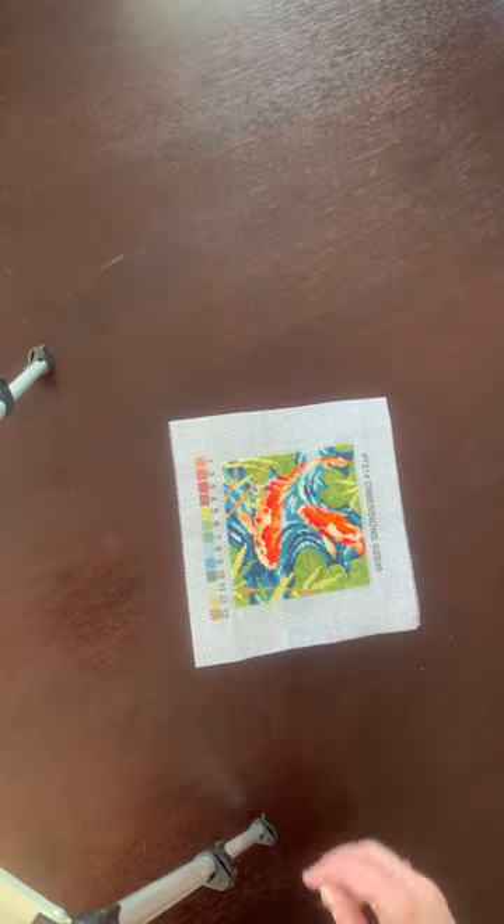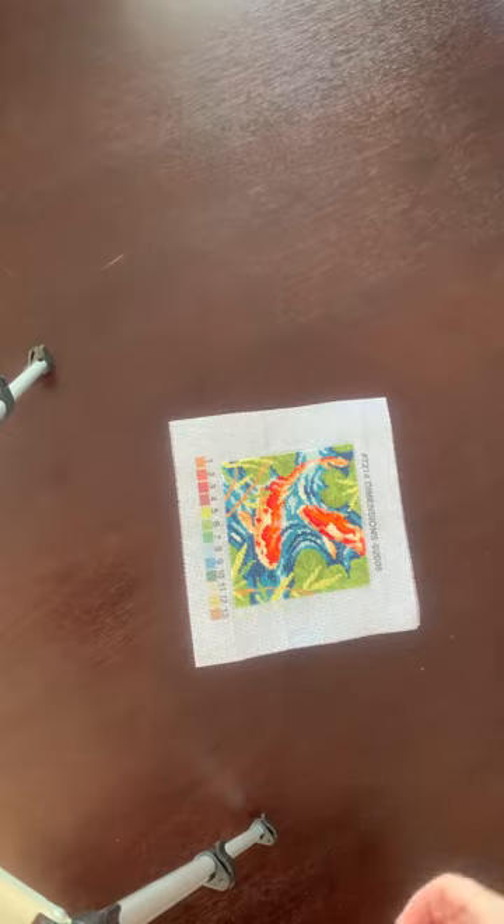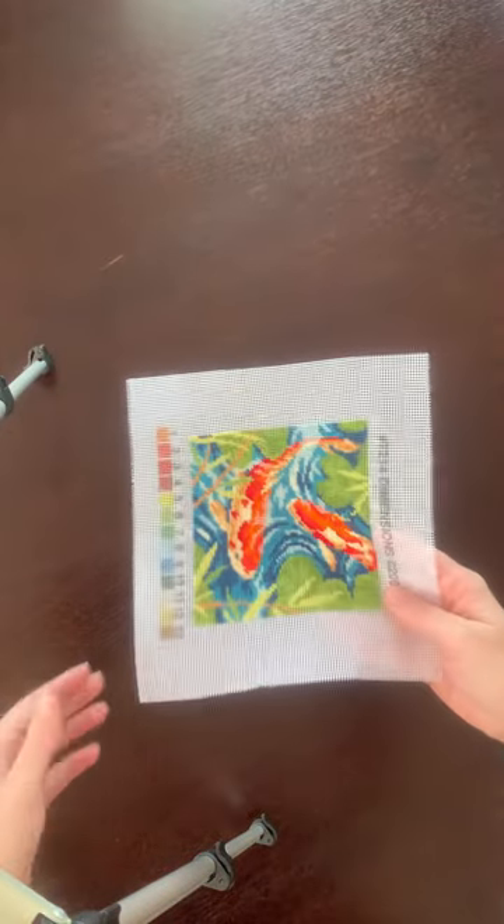Hello everybody, my name is Christine and I have been cross stitching for three months. I just wanted to show you what I have, my current WIPs and some accessories. Here we go.